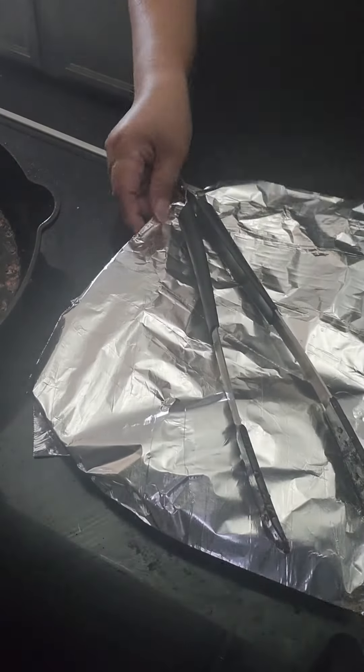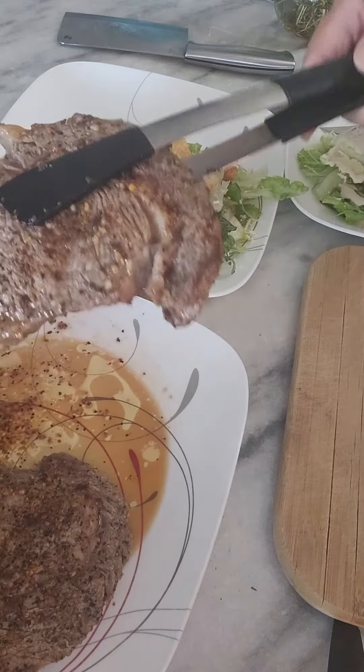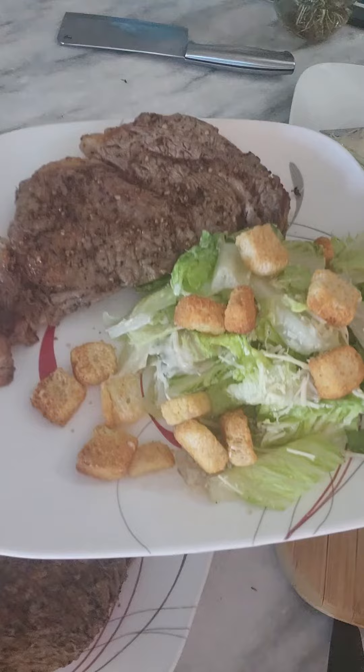So I rest my steak over there and pour a little bit to keep the moisture inside. While I'm doing that, I'm waiting for my steak.